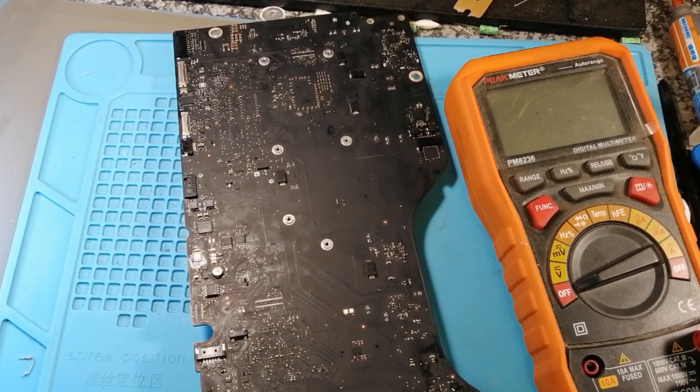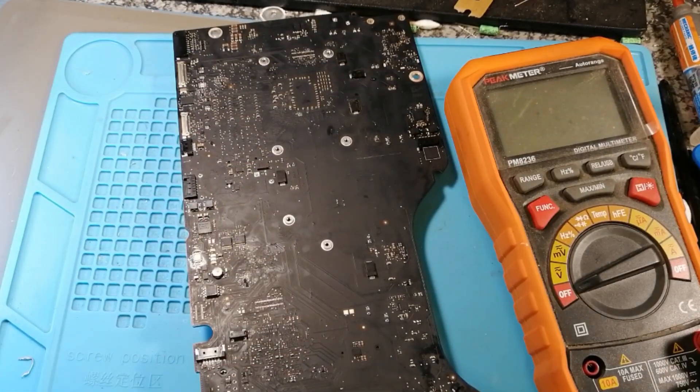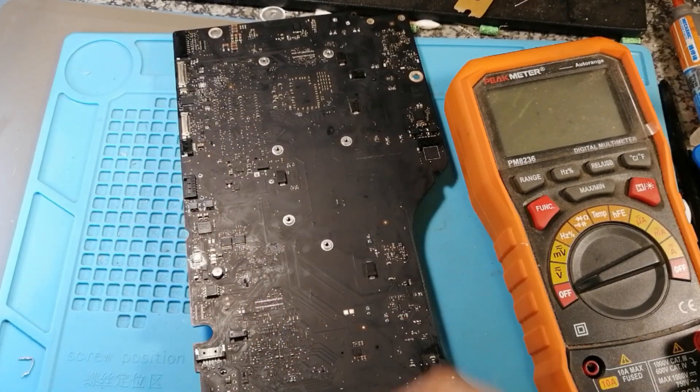That rail goes to a MOSFET Q8450. Now what I found strange is, if I measure the source of the MOSFET, I would get a voltage like 1.2 volts, which showed me the MOSFET is not switching on.